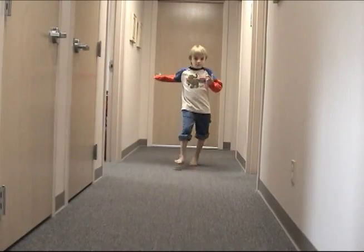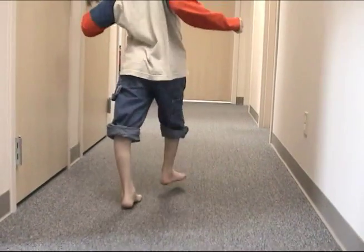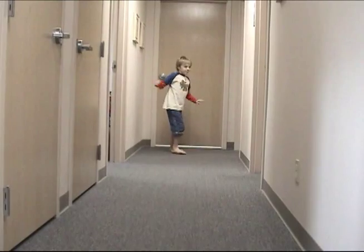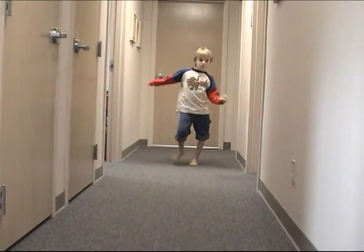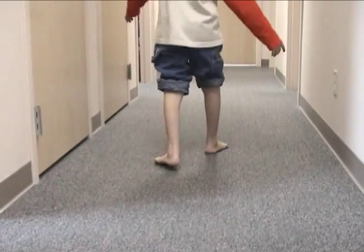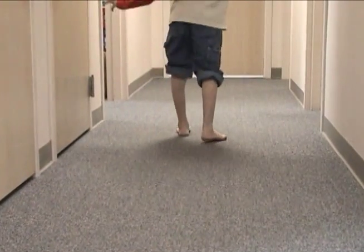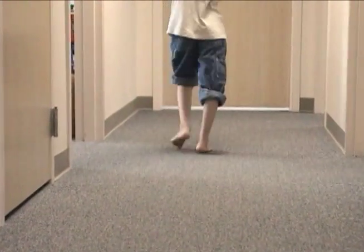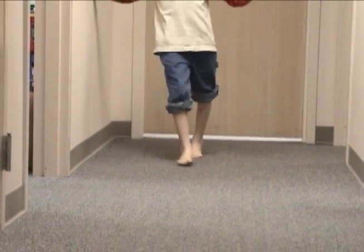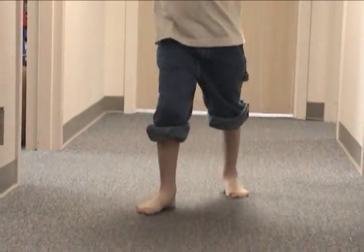As we watch Adam walk in the hall, we place him securely in our hyperextension patient category. Globally, it's very interesting to notice how much energy he generates using his shoulders. In the second gait segment, we see him walking at a much more controlled pace, and although his shoulder movement has been reduced, so has his velocity and his ability to get down the hall with certainty and confidence.